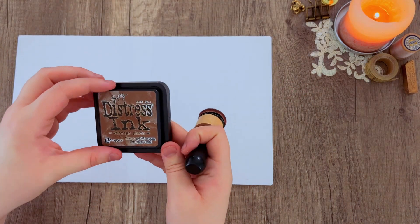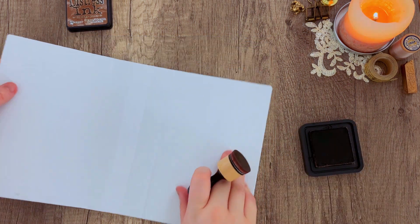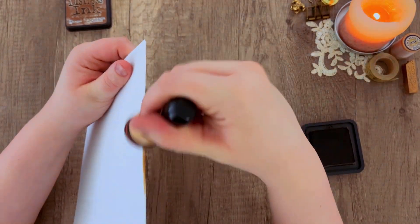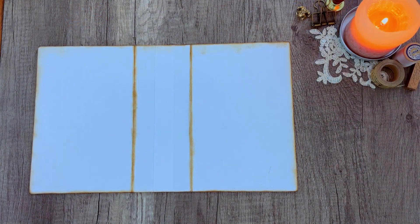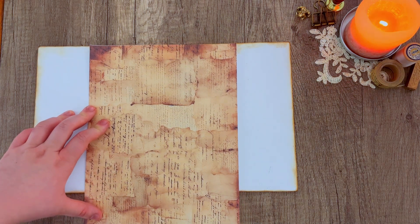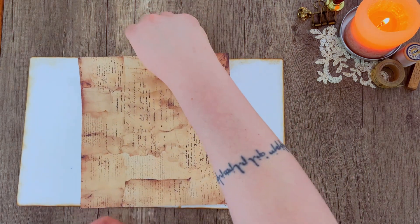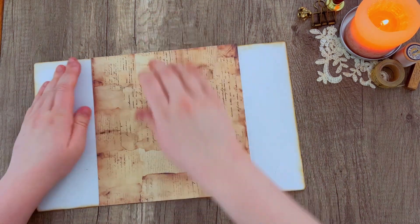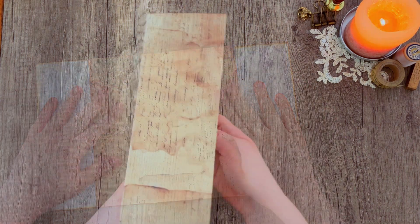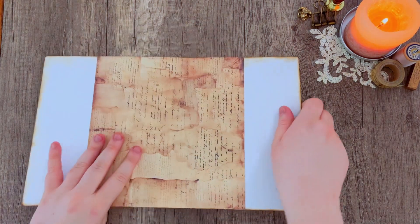I'm going to go over the edges with some distress ink in the color Vintage Photo, because you will be able to see these edges the way I'm decorating today, so I want to hide those with some heavy inking. Then taking one of the decorative papers from the naturalist journal kit, I'm going to cut it down to fit right over the spine, bleeding into both covers just a little bit so it gives a nice seamless edge along the spine.